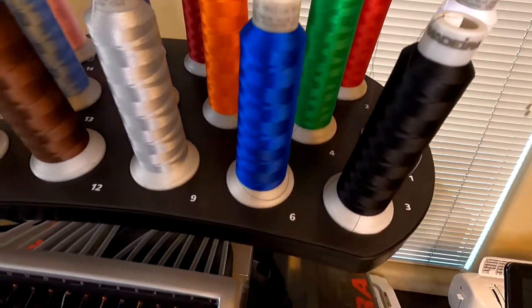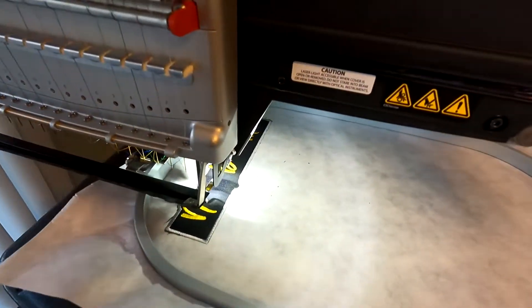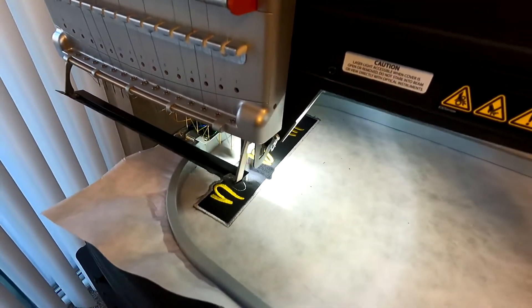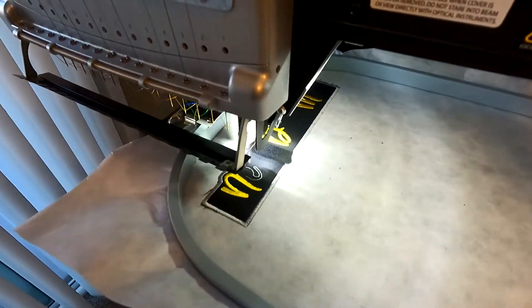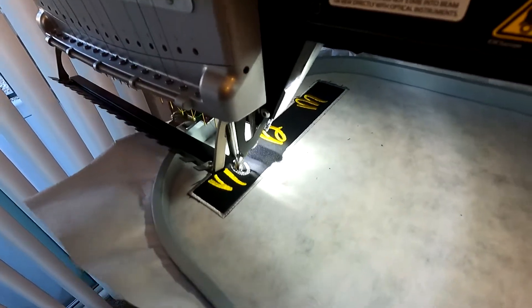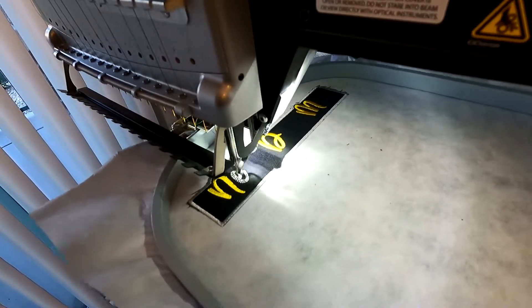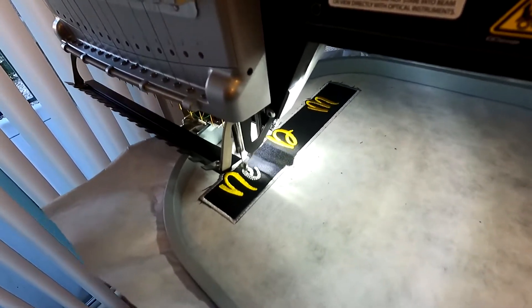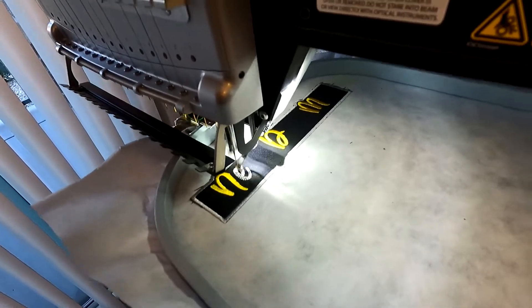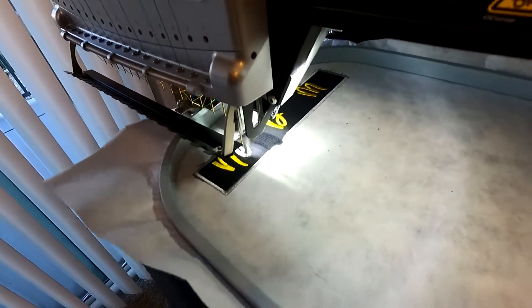I don't have to sit here and change the colors one by one. To the person who left that comment on my announcement video about this machine, you are definitely right — I've noticed that already. The fact that I no longer have to sit here, and even though I'm going to sit here anyway because I want to watch it stitch out, the fact that I can walk away if I want to is just amazing. I can actually watch TV, eat, check emails, or do something else while these orders are going. But at this point I'm still fascinated — I want to sit here anyway and watch it.